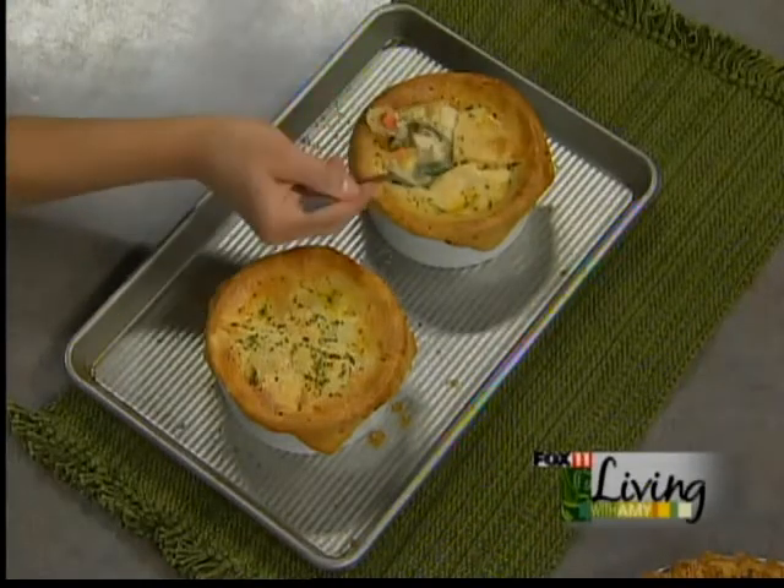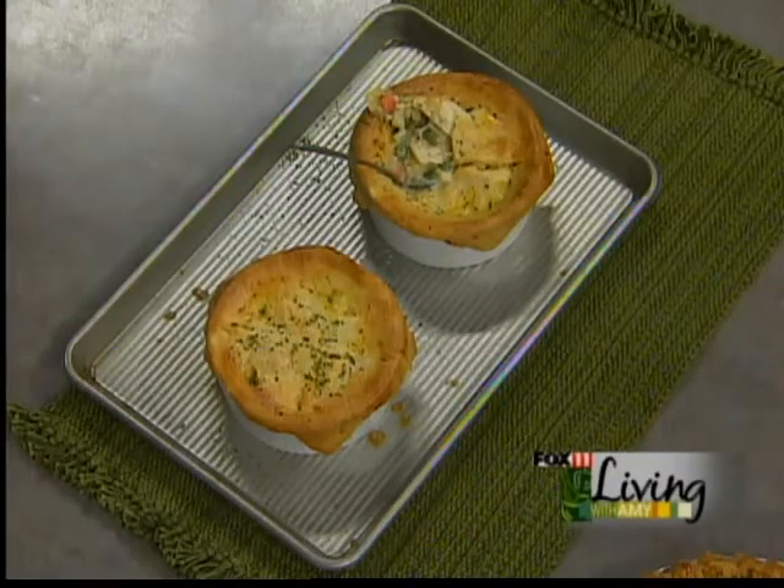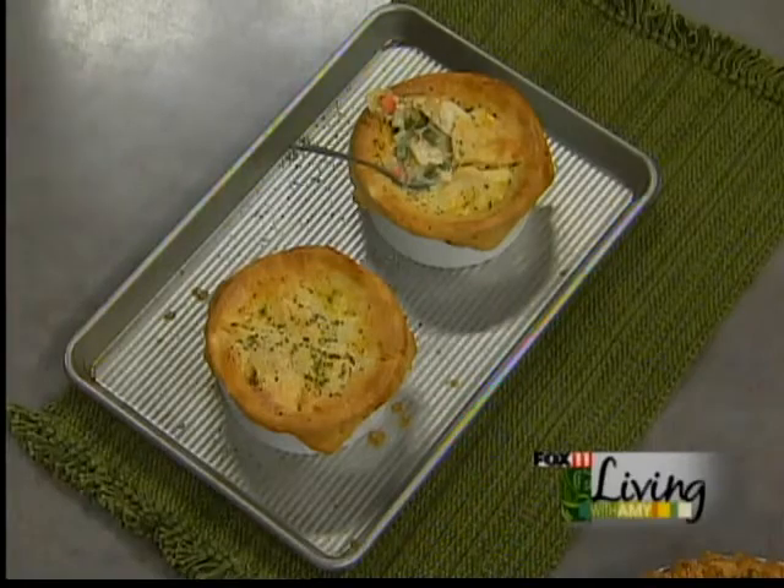Oh yeah, how good does that look? Yummy. The recipe is on our website and you can also pick this one up at any area Festival Foods. Great way to use up leftover chicken or turkey.